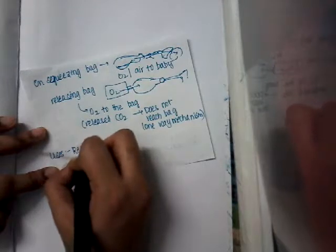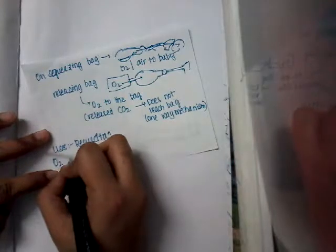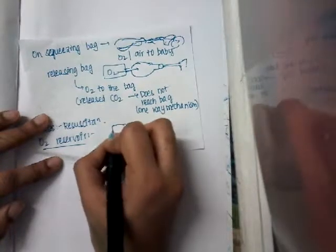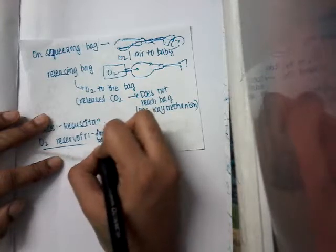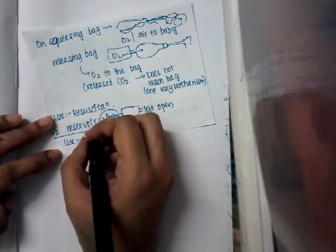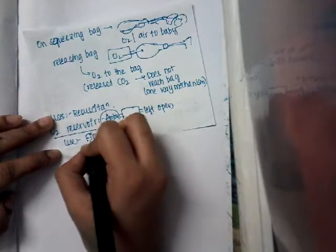The uses of the Ambu bag include resuscitation. There is also an oxygen reservoir attached to the bag. One end of the oxygen reservoir is connected to the Ambu bag and the other end is left open. The purpose of the oxygen reservoir is to maintain the fraction of inspired oxygen between 40 and 90 percent.